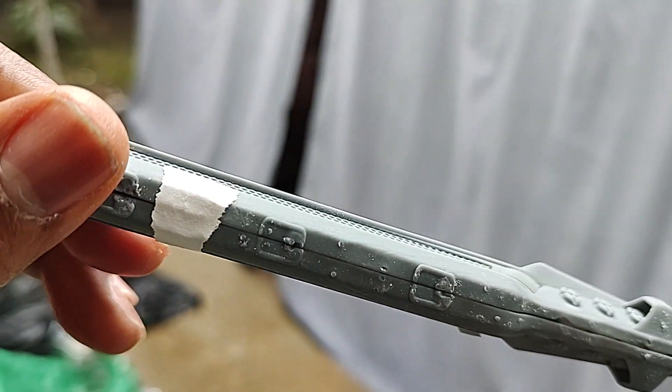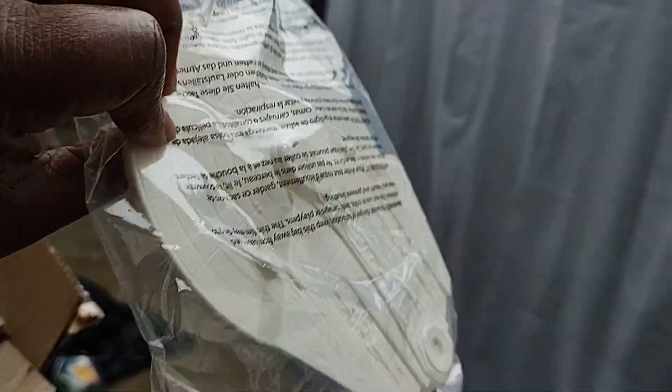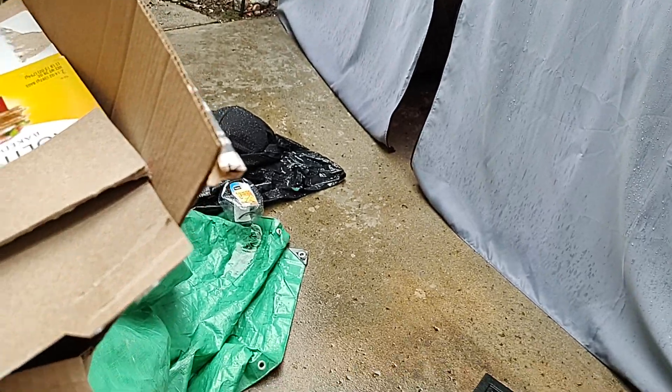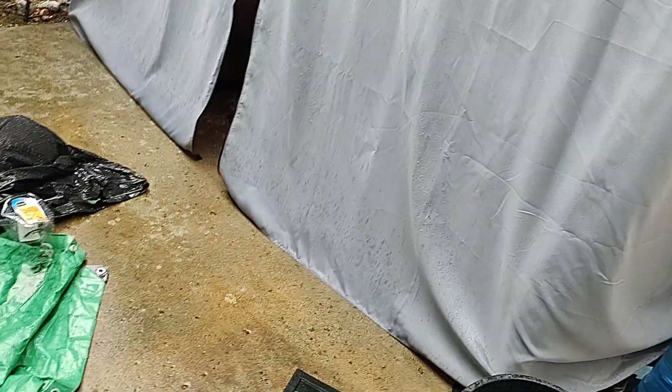All done, looking forward to it. This is the actual size of the saucer section — let's go ahead and take a look at that. That's the saucer section of the body of the Reliant.